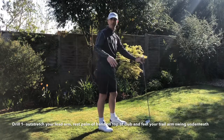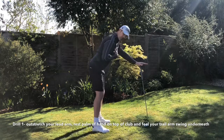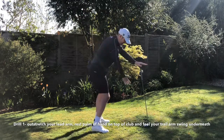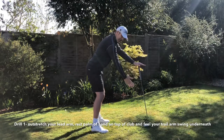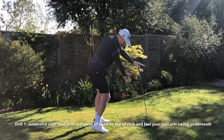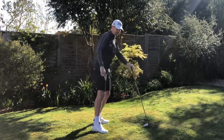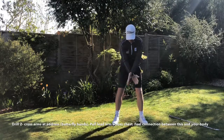Drill number one — very simple. You need a golf club; I'd recommend a longer iron, like a four or five iron. Get into golf posture, stretch your left arm out in front of you, and make some nice steady swings to the top. Then keep that arm inside the golf club that's outstretched underneath your left hand. Take it to the top, back down, and underneath the shaft. Normally if you come over the top, you're going to be hitting this shaft on the downswing.